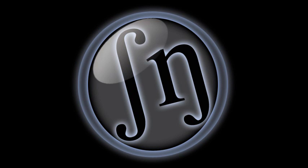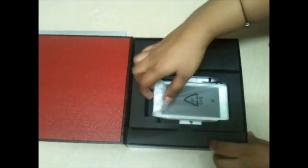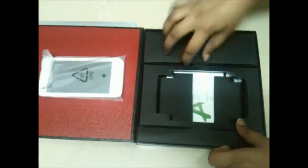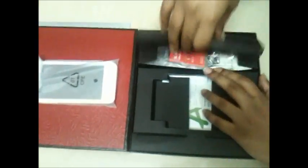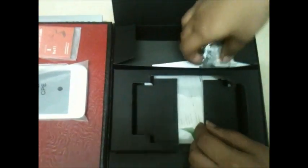Hey guys, I'm Saurabh Naar and today I'll be reviewing the Eyeball Andy 4.5H. Let's get started — let's remove the cover and see what's inside the black box. We see a phone, Eyeball Andy 4.5H, white in color, some documentation, and a battery. There are also headphones which are pretty decent, not so great.